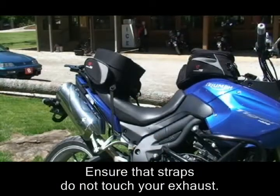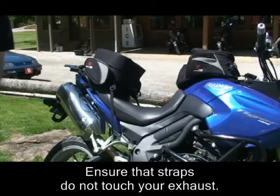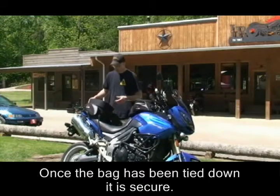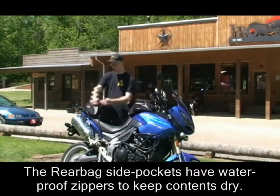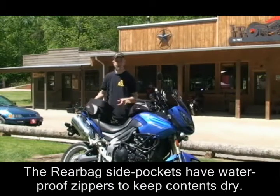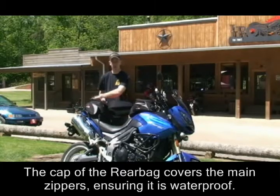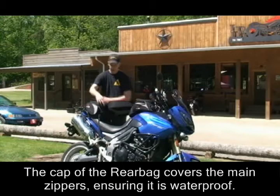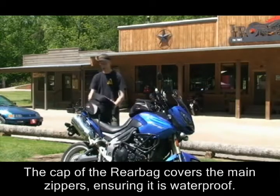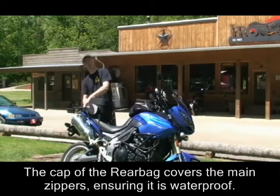Bags Connection straps will fit just about any bike. Just remember, don't touch your exhaust with the strap when you're setting the bag up. Once this bag is tied down, it's not going anywhere. The bag has waterproof zippers on the side pockets so that no matter how much it rains, the stuff in there stays dry. The cap of the bag covers the zippers going into the main storage compartment, so that cap is covering the zippers — which are the only vulnerable part of this bag — and your stuff stays dry.